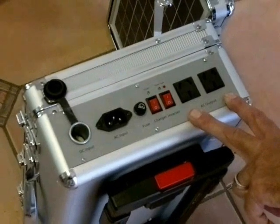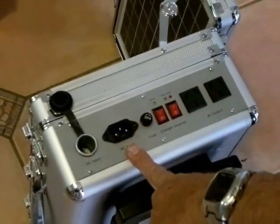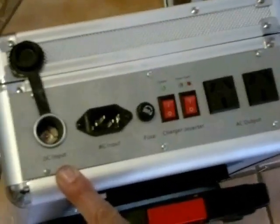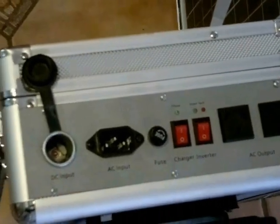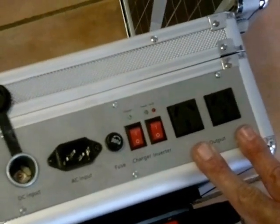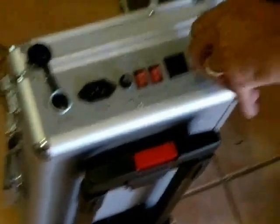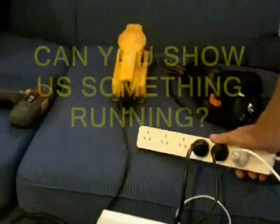We've got our power points for output. Our input is for our backup charging. We've also got a DC input for a 12-volt battery from the car charger. So we've got two outlets on this device, but you can transfer your outlet power and go into your actual pack — whether it be a 4, 6, or 8 — so you've got multiple options.